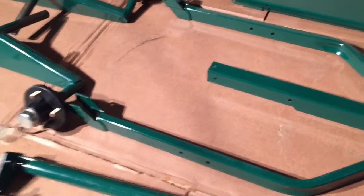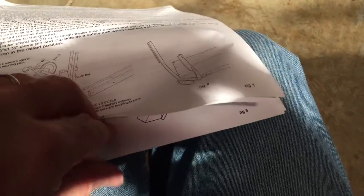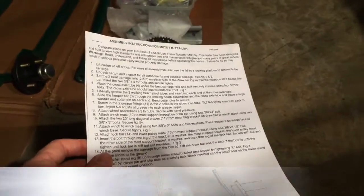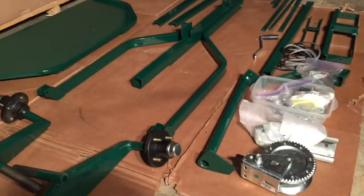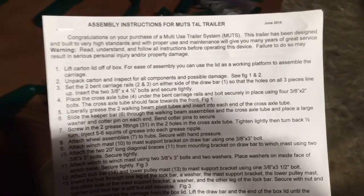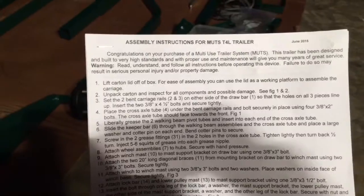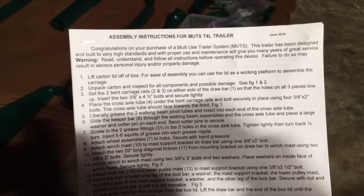I was looking through the manual and noticed I've got page one, then page three, page five, and page seven — so apparently the manual is supposed to have a back side as well. I've emailed Larry at Mutz Trailers and hopefully he'll send me one. Meanwhile, I'm not going to let that slow me down. I'm going to follow the instructions as written and start with assembling the frame — those two bent rails and the drawbar.